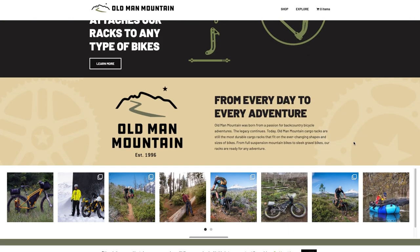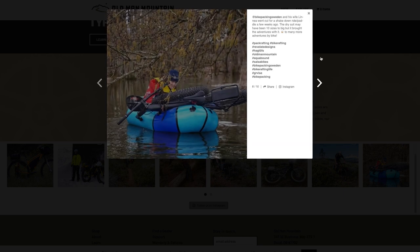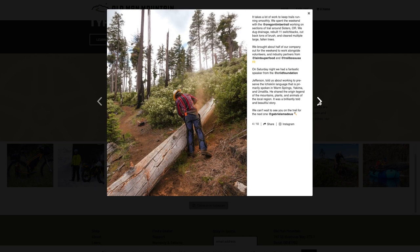Now admittedly when browsing the Old Man Mountain website I have to say that I'm a little bit intimidated by the photos of trans-Icelandic bike touring trips, hardcore bike rafting, and chainsaw-wielding trailsmiths. In a moment of self-reflection I'm left asking myself what business do I have as a nerdy, extra-average cyclist assessing the performance of a premium heavy-duty bike rack like this?